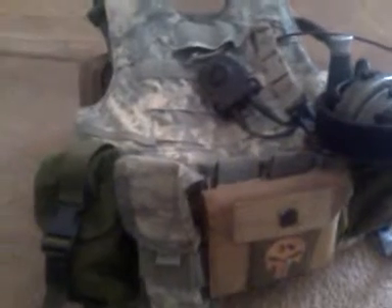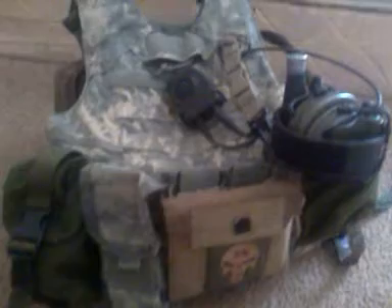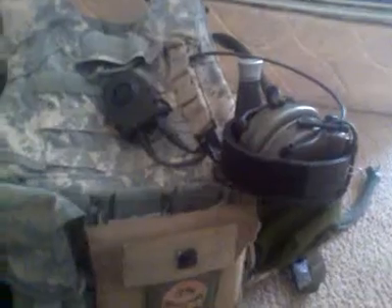Hey guys, Doc 86 here. This video is for Free Your Mind — you asked me about an IOTV because you were trying to set yours up and you were wondering how I run mine. We'll start with the basics; let me show you better than I can tell you.